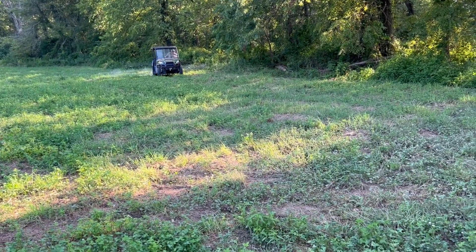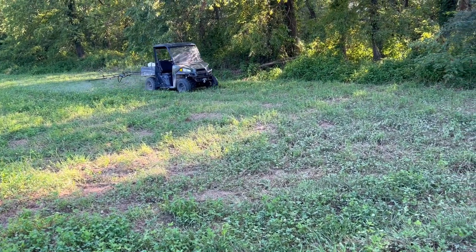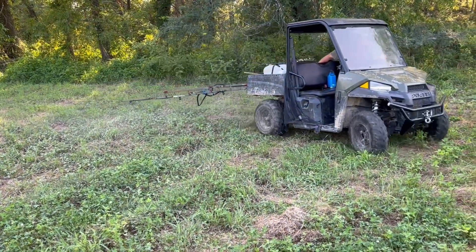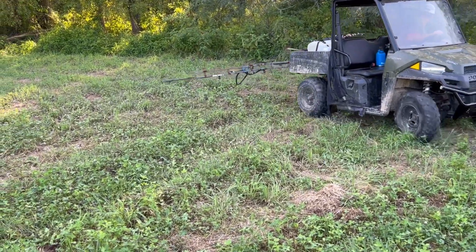We're spraying food plots today. This will be the seventh acre we're spraying right now, and then we've got one other half-acre patch to do. It's the first weekend in August and we're just spraying these food plots, getting them ready. Hopefully in three weeks this will be very dead.